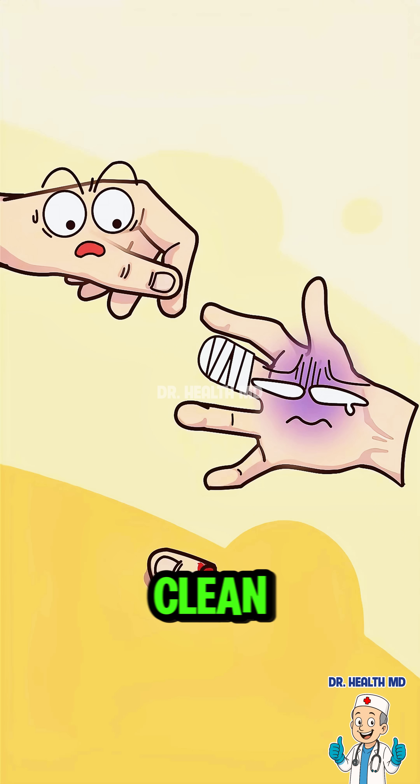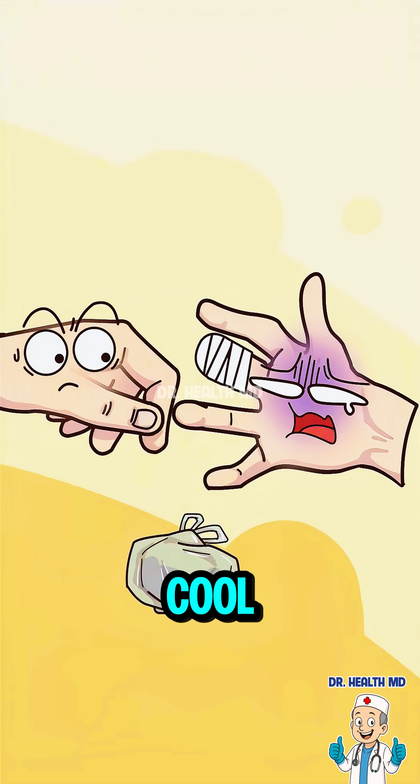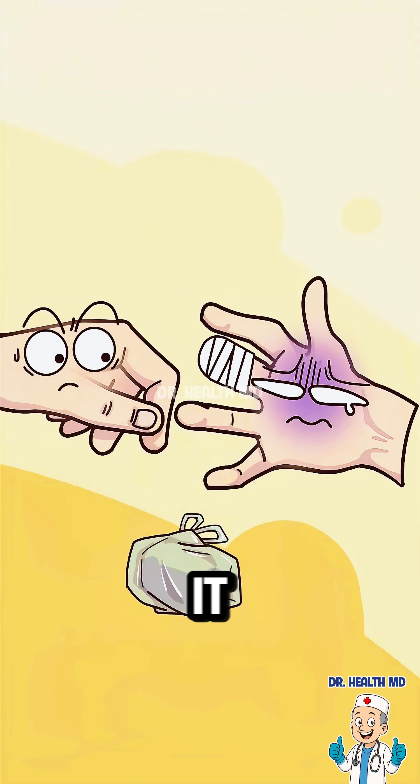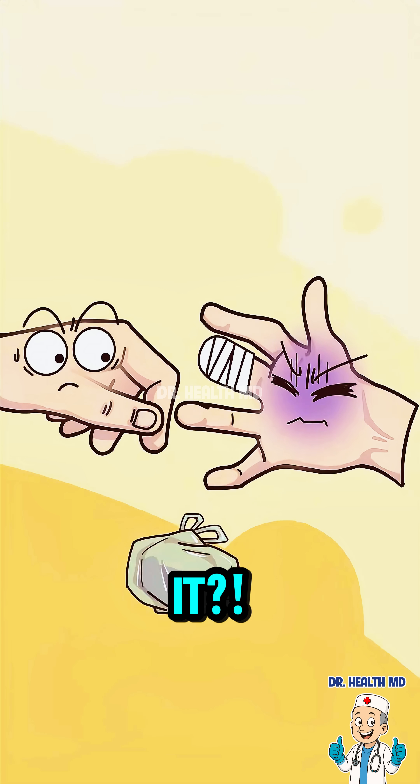For the severed finger, I'll get a clean towel and wrap it up to prevent contamination! Keep it cool! I'll put it in the fridge! Put it in the fridge? Are you afraid I'll be able to reattach it? Use an ice pack! Wrap it in an ice pack!